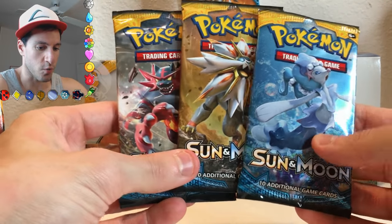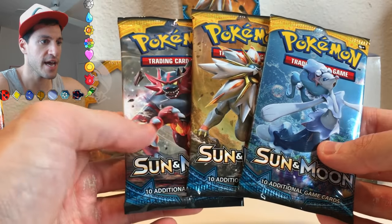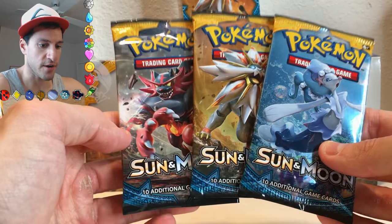So I highly suggest you go to one of them. You can check it out on Pokemon.com to find out an event near you. But here are the three packs.